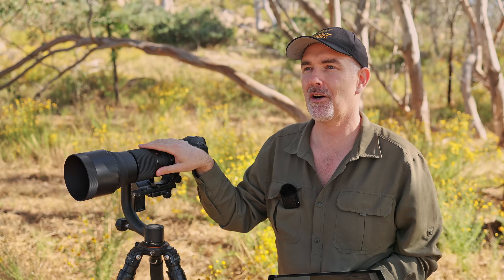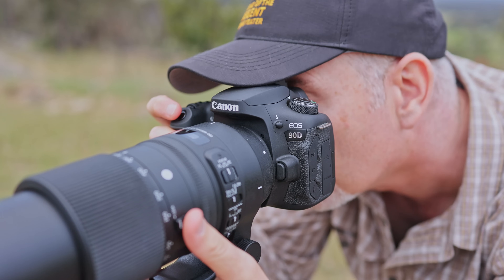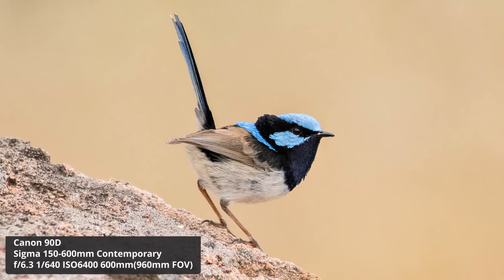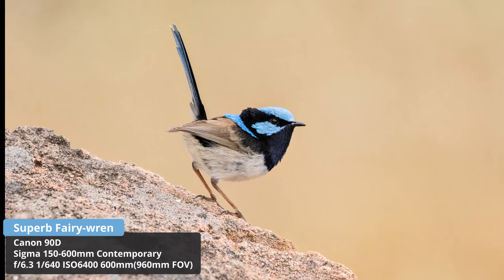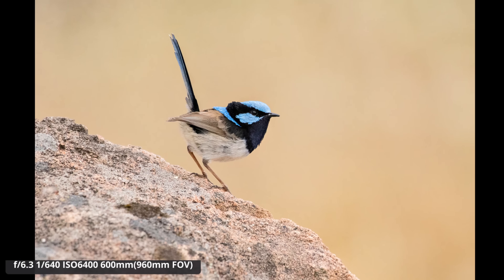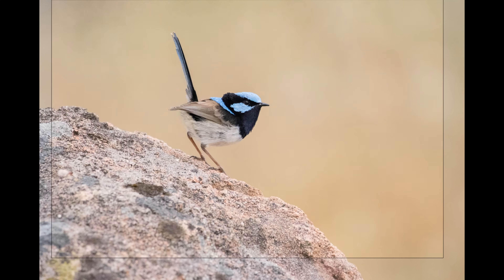I've had this lens for some time which gave me the benefit of testing it with lots of different cameras, environments, and scenarios. I was able to capture images like this superb fairy-wren - the male landed on a rock and I rattled off a number of shots. Believe it or not this was taken on the Canon 90D at 600mm, wide open at f6.3, at a very high ISO of 6400. I'm also going to make a selection of raw files available - there's a link in the description, feel free to download and inspect them yourself.